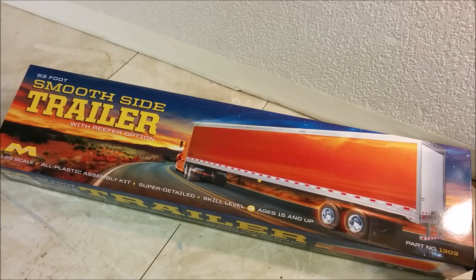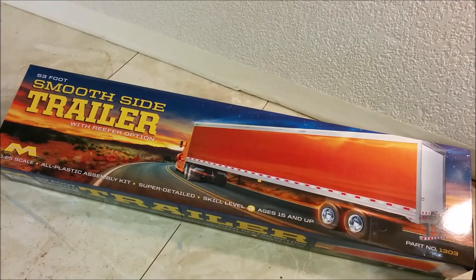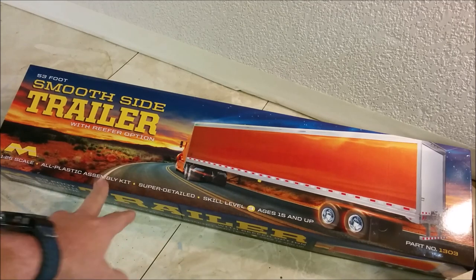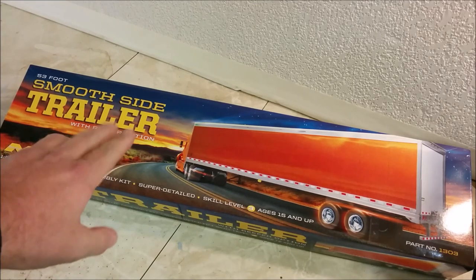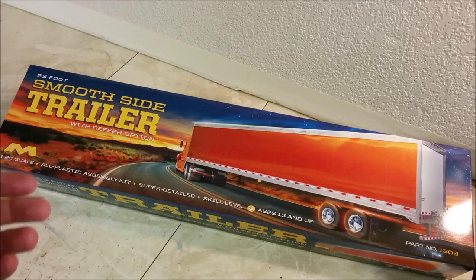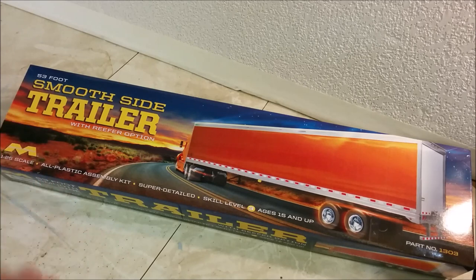Welcome to Dan's Model Works. It's time for another kit review, and today we're looking at Mobius's 53-foot smooth-side trailer. This has already been reviewed by Right On Replicas about two years ago, so I'm not trying to do anything new here. The reason I have this kit is I need it for a project. A lot of people have probably seen that review, but given the total viewership of modeling channels is at least 150,000 people, and about 9,000 watched his review, there's probably not a huge overlap.